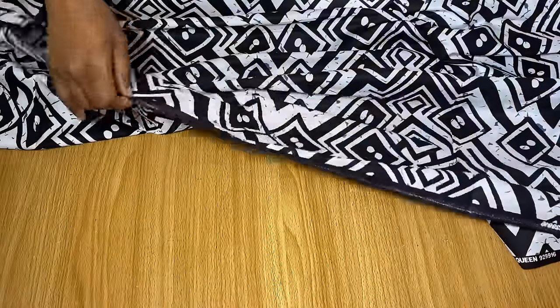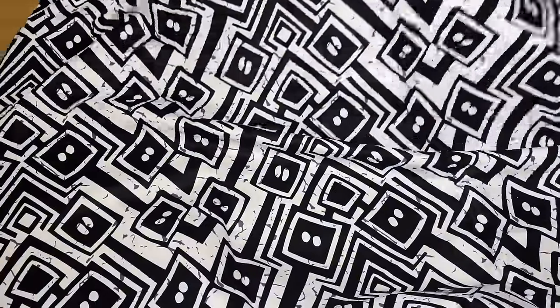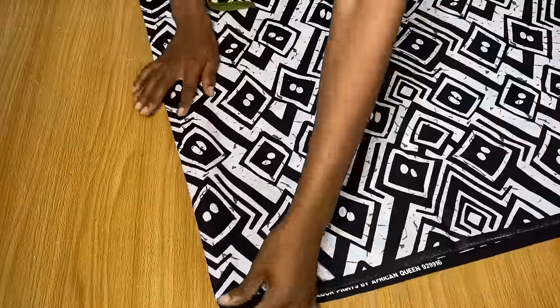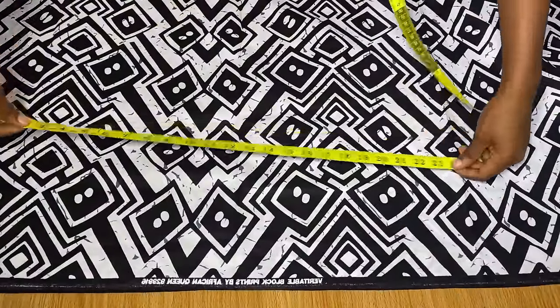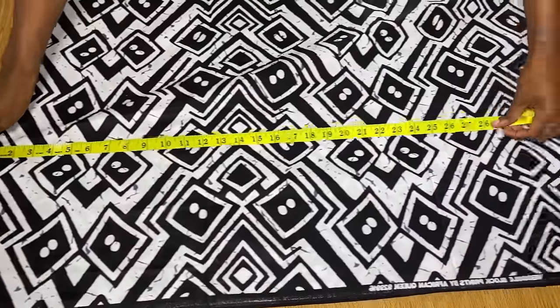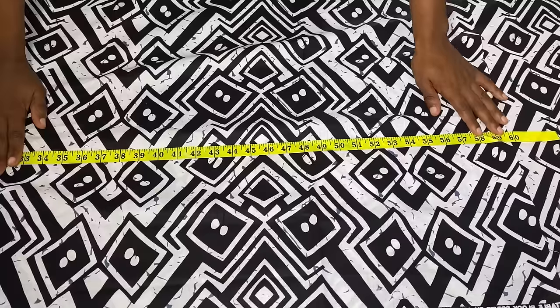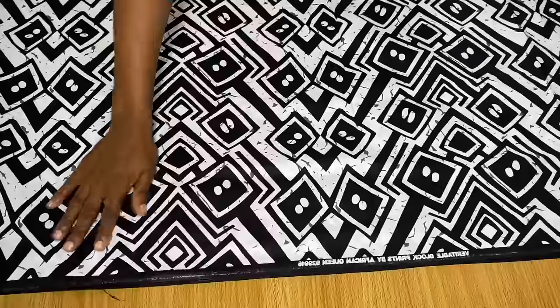I'm going to use the longer side of my fabric to cut out this bubu kaftan, cutting it in the other direction. Instead of folding from border to border in the normal way, I'm going to fold it from one end to the other until I get the length I want. That way you'll have a fold on one edge. I folded it into two and I'm measuring from this end to the fold to check if it's long enough. It is, so I'll cut out this point.